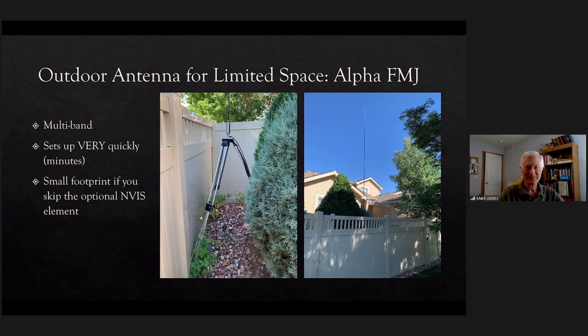Outdoors, the Alpha FMJ sets up really quickly. It has a matching network — you can see that cylinder there — and a small footprint. You can set it up in a very short amount of time. It's certainly not stealth since you can see it, but since it's only up while I'm operating I take it right back down. I just take the top part off, and I don't think anybody's ever going to bother me about it because it's not up except occasionally and it's not a permanent installation.